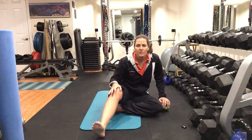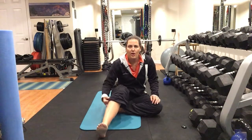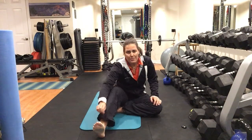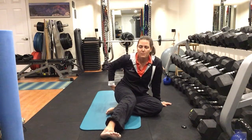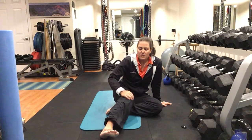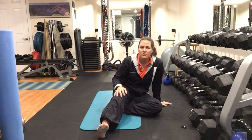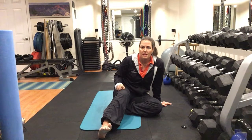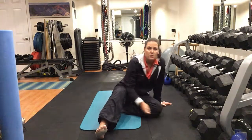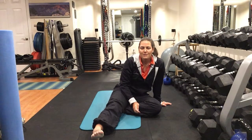Those are the exercises you want to work on just to release. Technically you do these after exercise, but you can do them at the beginning too for awareness and blood flow — just start with fewer reps. Definitely do them afterwards so things don't get seized up. From here, you'd work on some strength exercises, which will be in another video. Any questions, please let me know — hope this was helpful!